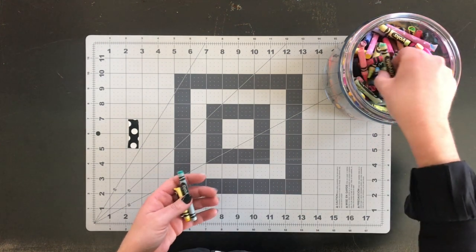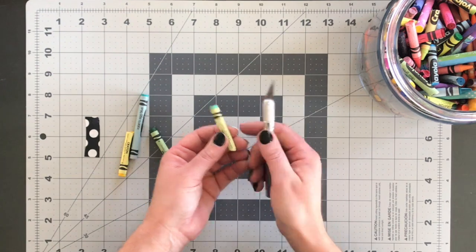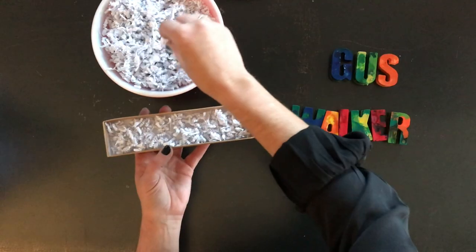Let's get started. The supplies you need for this project are crayons, a sharp craft knife, a bowl of water, silicone molds, a baking sheet, and packaging supplies.